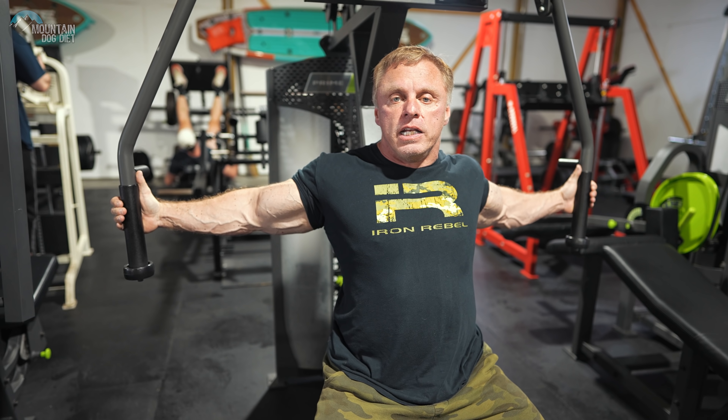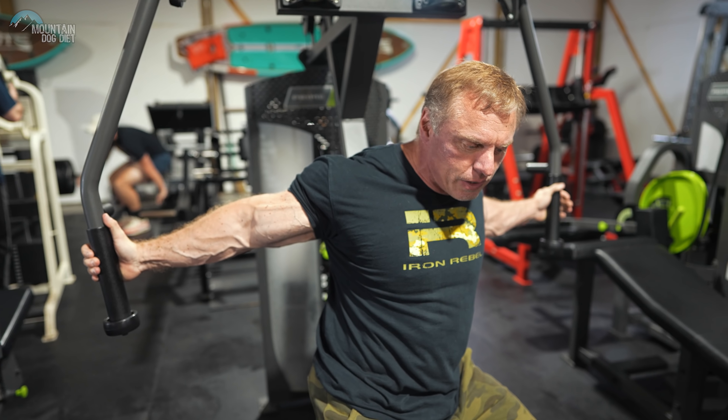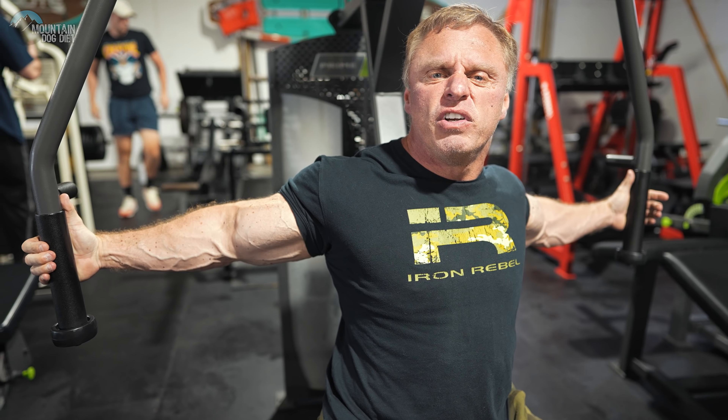So what we're doing today is a chest exercise that I love. It's a unilateral machine fly. So we're going to do one set at a time. It's very easy to do. Let me show you the form and then talk a little bit about the machine and give you a little bit more background on why we're doing this.